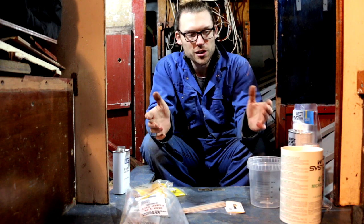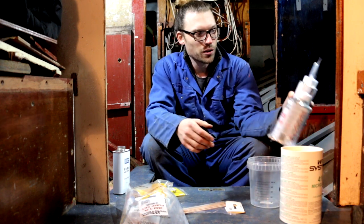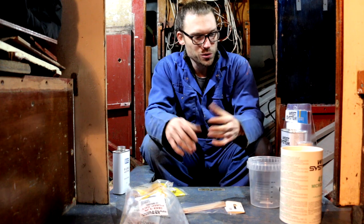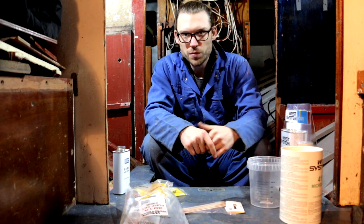This stuff does go hard. In my opinion, certainly in the UK, West System epoxy is the best you can get. What you're looking at here is about 80 quid's worth of glue, thickener and so on. It is expensive, but it's going to last forever.